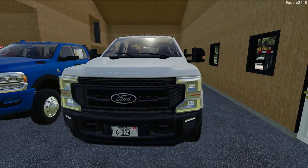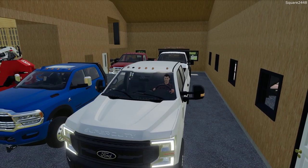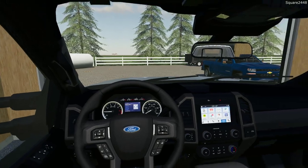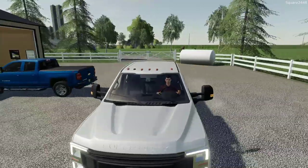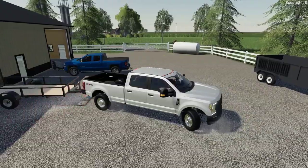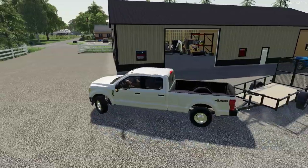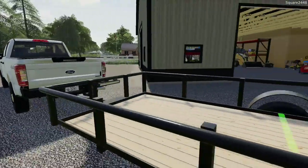This will be our first job here with the 2020 F-250 — an XL crew cab long bed, pretty much a work truck spec, being as cheap as possible. We're taking the Laser-Z because it has the 72-inch deck, and the two residential lawns we are doing today are a bit big. I really want to be as efficient as possible, and taking the big 72-inch deck with us is going to be really helpful.